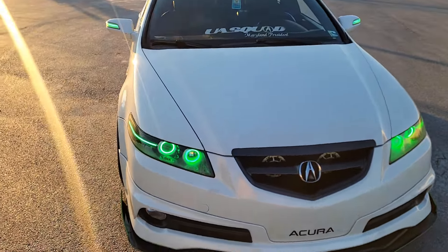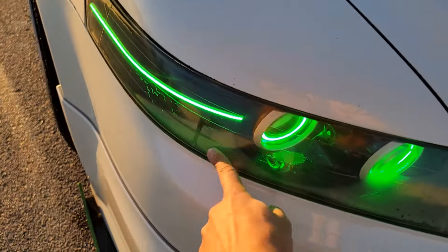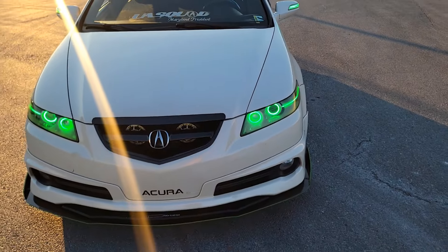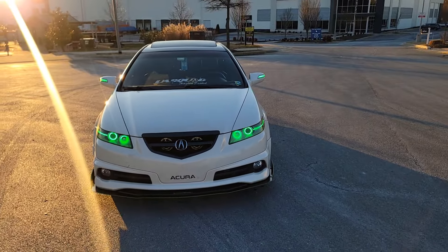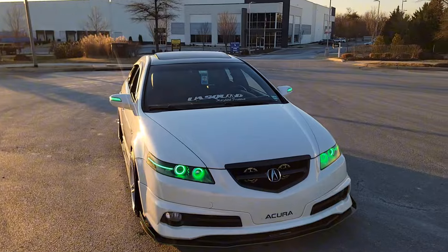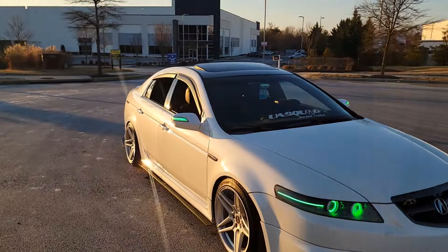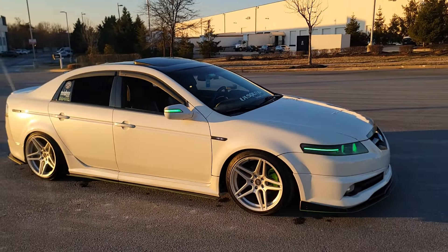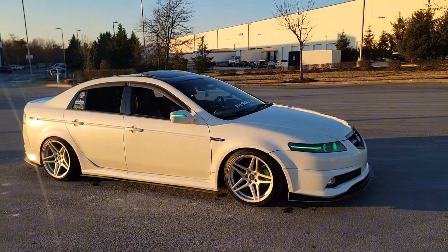One slight issue is that when it rains, a little bit of water gets down in the headlights and fogs them up a little bit, but it's nothing crazy. After like a day it goes away. I could reseal them, but I'm not pressed about it. So yeah, for my first one it has to go to my headlights and the mirrors together — that's a crazy combo.